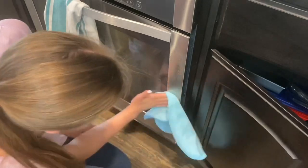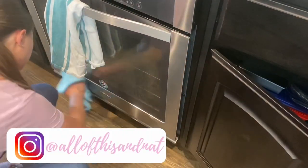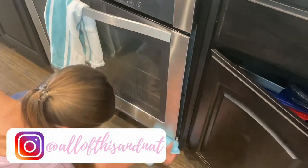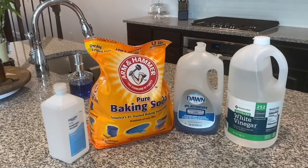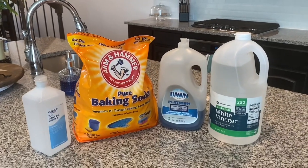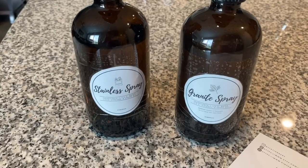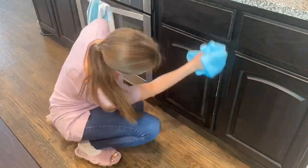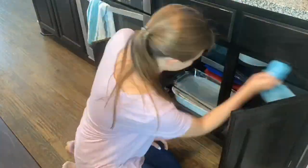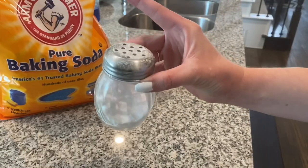Hey everyone, it's Natalie from This and Nat on Instagram. I'm a wife and dog mom living just outside of Dallas, Texas. Today I'm sharing my most used kitchen cleaners that you can make from ingredients you have in your house right now. We're making two multi-purpose sprays, a sink scrub, and a cabinet cleaner, plus I'm showing you how I use each one. So scrounge up your baking soda and let's get to work.